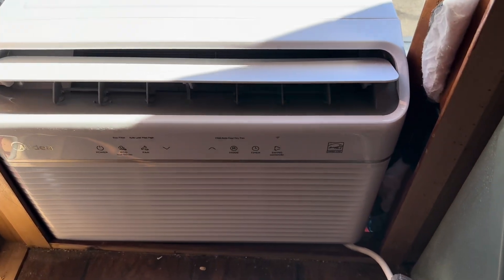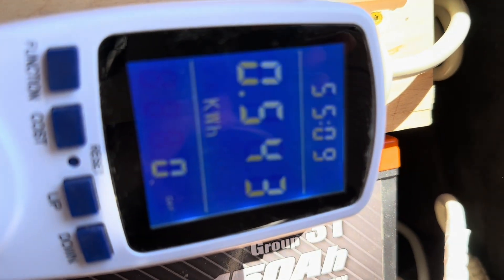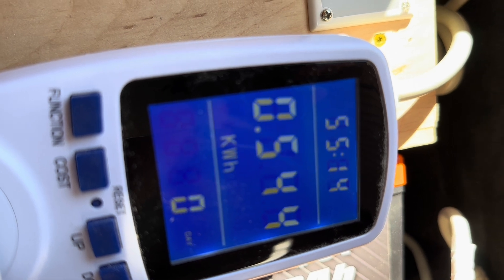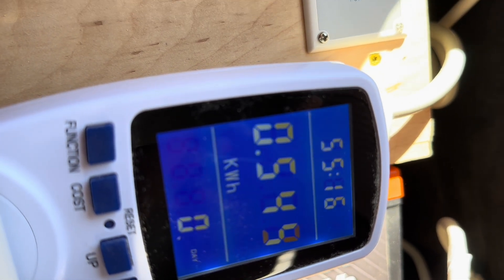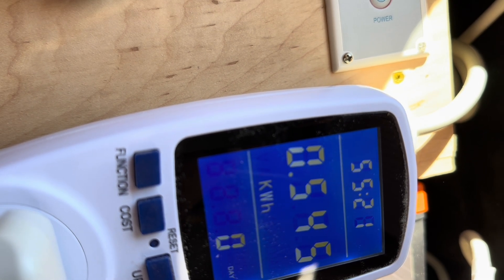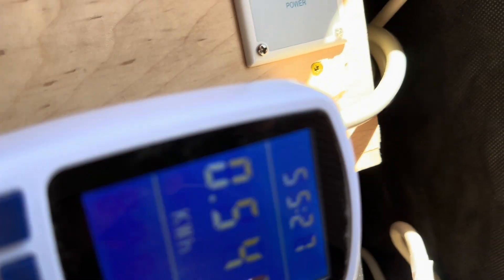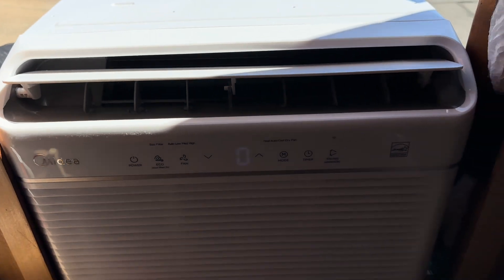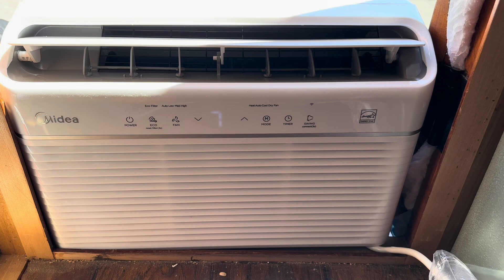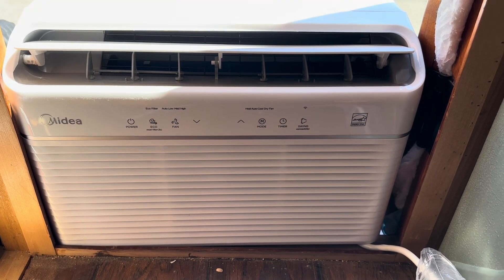Another hour-long test run — actually only 55 minutes, but I'll call it because we're at 0.544 kilowatt hours, which is again much higher than either the other Mydea unit or the 5000 BTU AC unit. It's a bit perplexing, but I'm guessing the heat pump unit just is not as efficient as the AC-only unit. Two back-to-back tests with pretty consistent results.